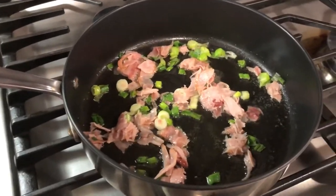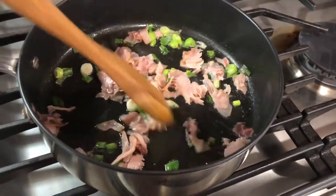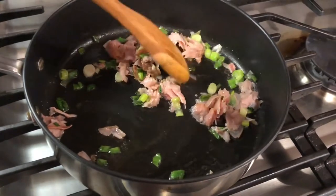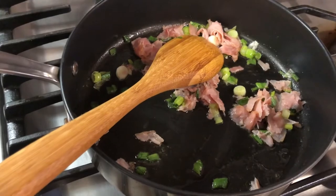I don't even have my tripod set up — I just decided last minute to go ahead and show you guys what I'm cooking. Let me turn the fire up a little bit; I want the green onions to cook a bit more.